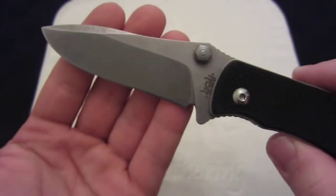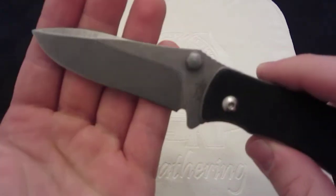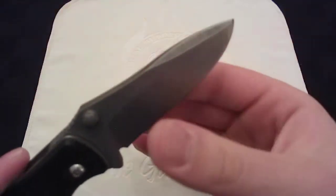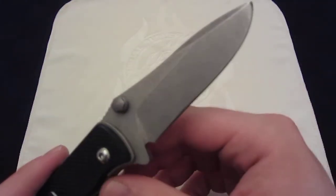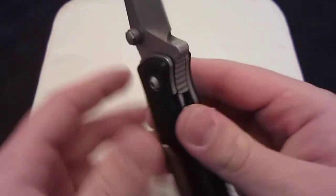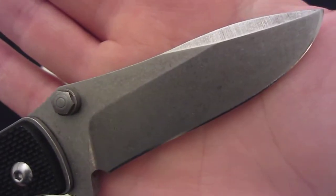This is on loan from a friend — thank you, John. I expected this knife — I just didn't expect it to perform as well as it does, because it was so thick. I expected that the edge would be so thick as well that it wouldn't cut nicely. And I was very, very wrong. I've never been quite so happy to be wrong.